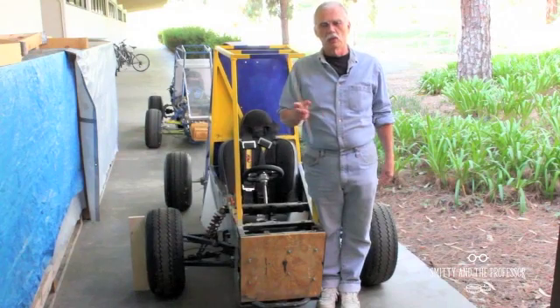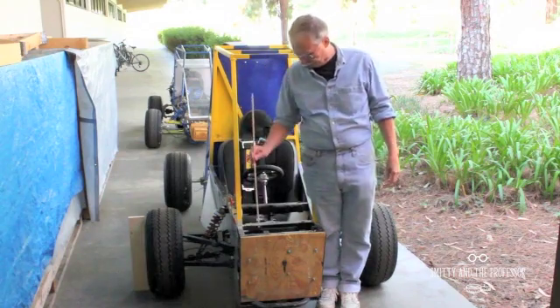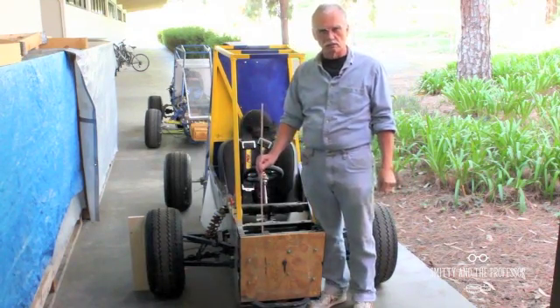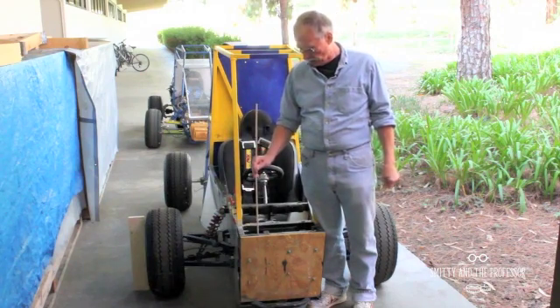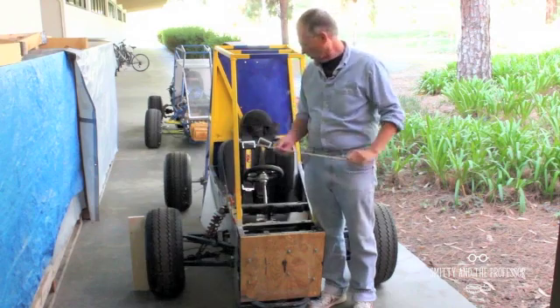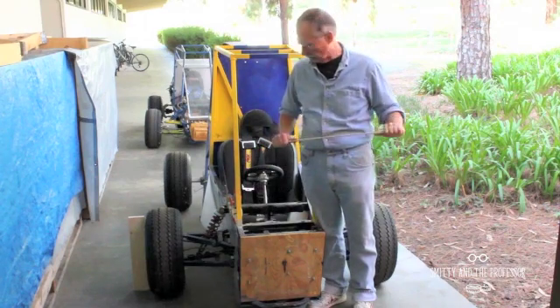Hello ladies and gentlemen, boys and girls. This little segment is on suspension — what suspension does and what suspension is supposed to do versus what it often actually does.